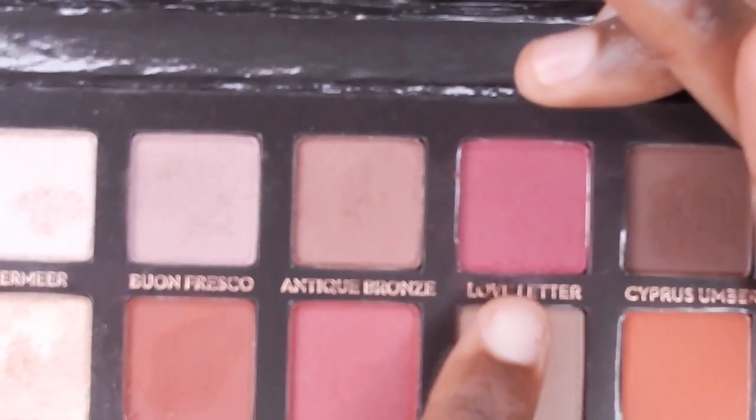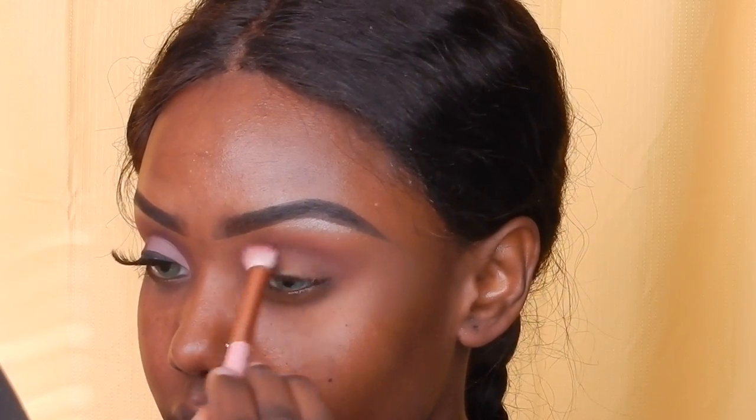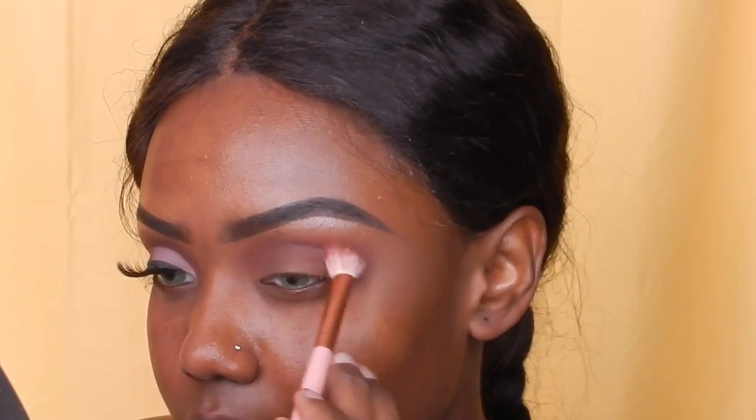Next I'm going to go in with Love Letter — it's like a reddish-pinkish shade — and I'm going to use that as my transition color and also in my crease. I just use about three shades for this look, it's really simple. I'm just using as much as I want to create the color I want, building up on it as you can see.